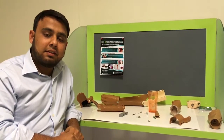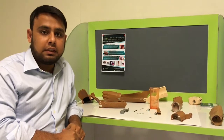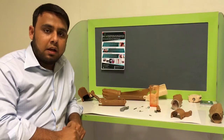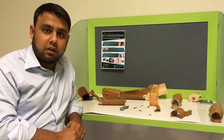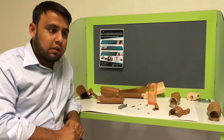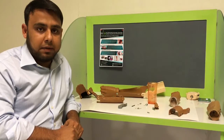Hi everyone, this is Akeel from Grip3D and today I'm going to show you the changes and alterations which we have made in the unlimited and the gripper thumb. Basically we have made three changes: first is the gripper palm, second is the forearm, and third is the cuff. So first I'm going to show you the changes we made in the gripper palm.